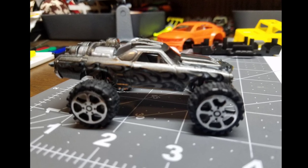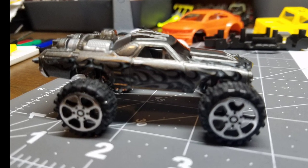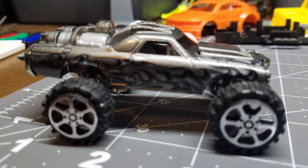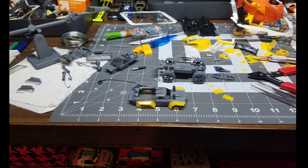On the main Gaslands page on Facebook, they hosted a Pink Slips challenge. The challenge was to spend only four dollars and use only what you could out of what you bought for four bucks.